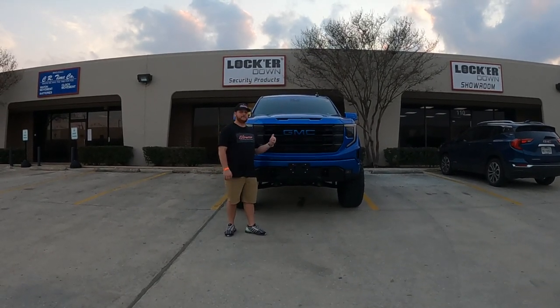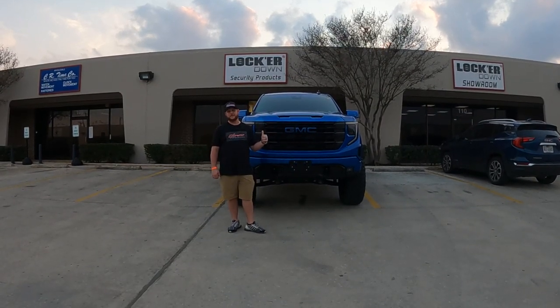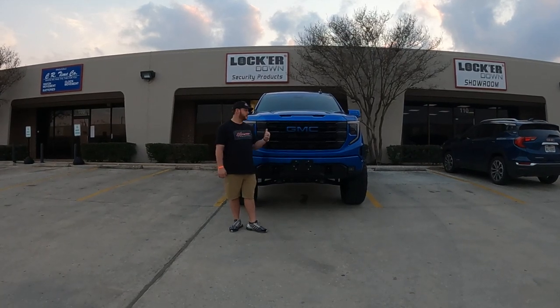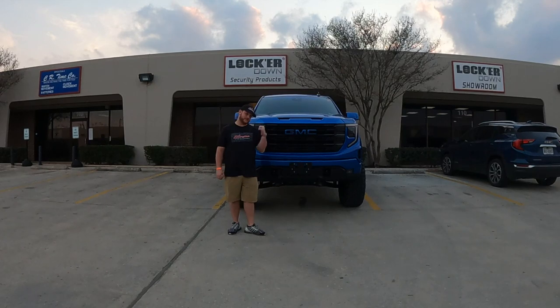I've got behind me the brand new 2022-2023 GMC 1500, which also fits the Chevy 1500 with the same exact center console. Without further ado, we're going to do this simple, easy installation on their digital i-lock safe.